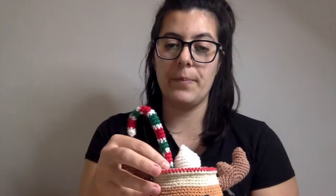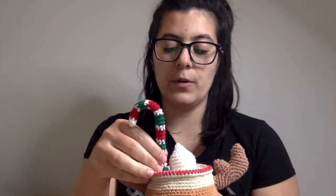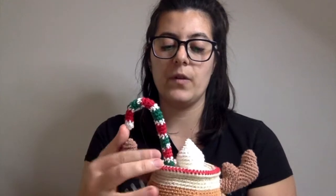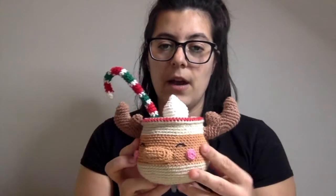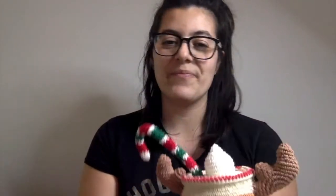It's got a pipe cleaner in here to make the candy cane, and I've actually added an extra bit of wire at the bottom to help support it because it was kind of floppy. And I embroidered the eyes, giving it a cute face. I really like this guy.